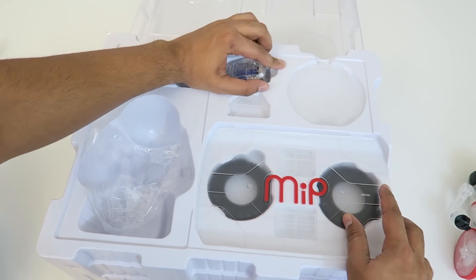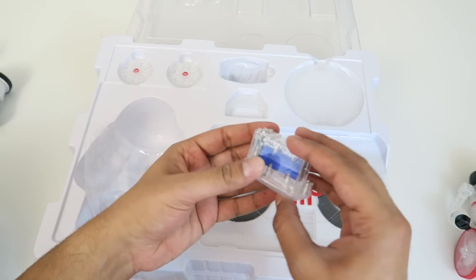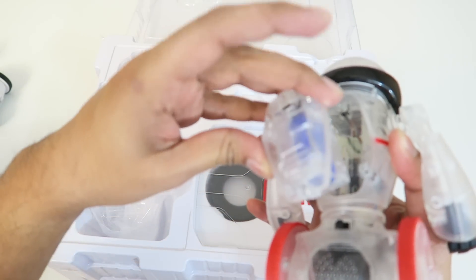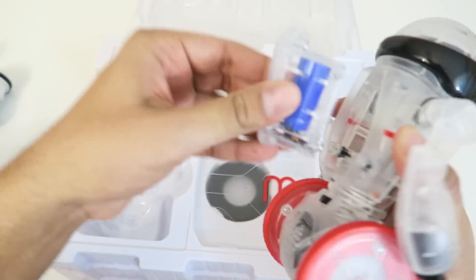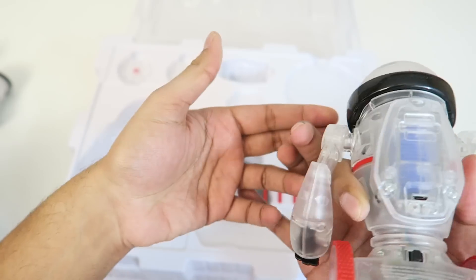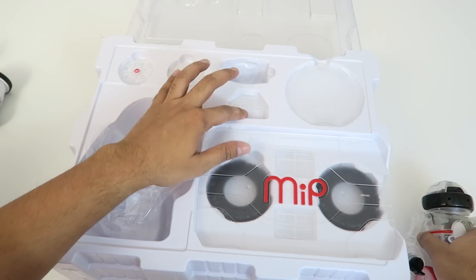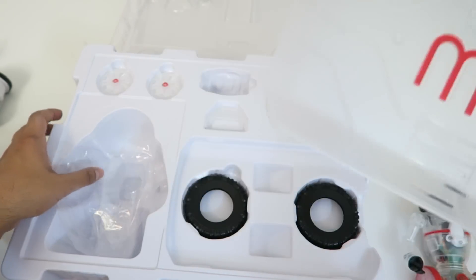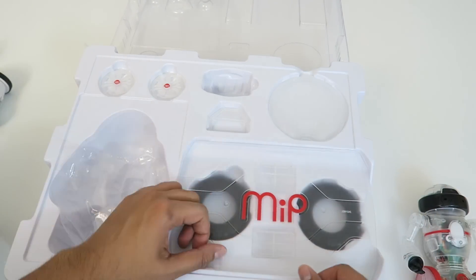Here is the rechargeable battery pack. It kind of just slips right into the back over here and you can just go ahead and charge it up. And then this is the balancing tray and it doesn't really come with anything else. So let's go ahead and charge this up and take a look.